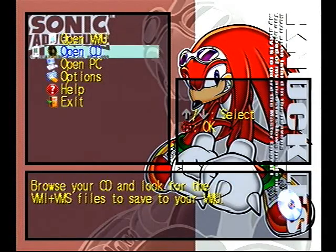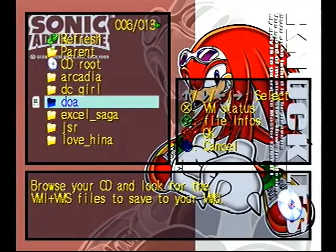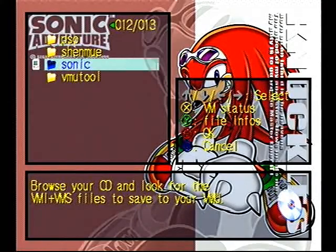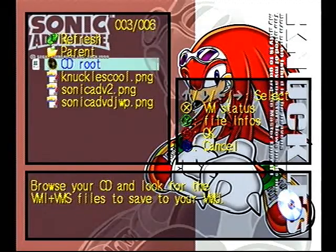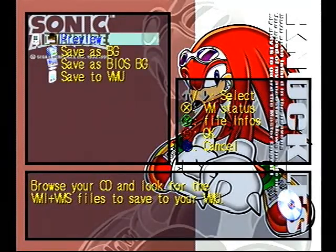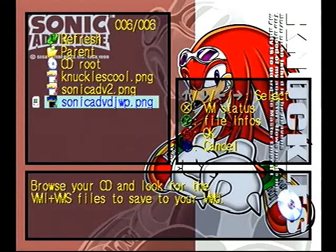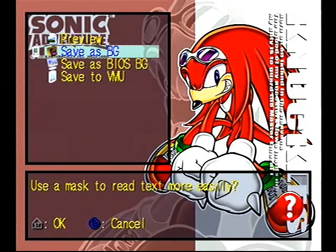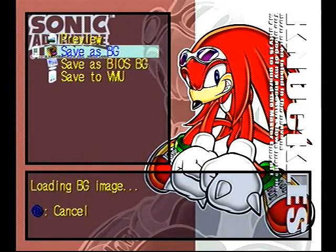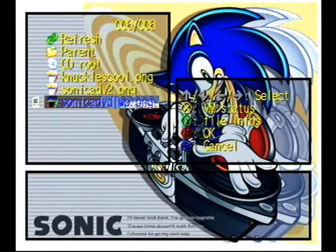I'm gonna open the CD. I'm going to go to Sonic. And I'm gonna go change the wallpaper. That's nice.